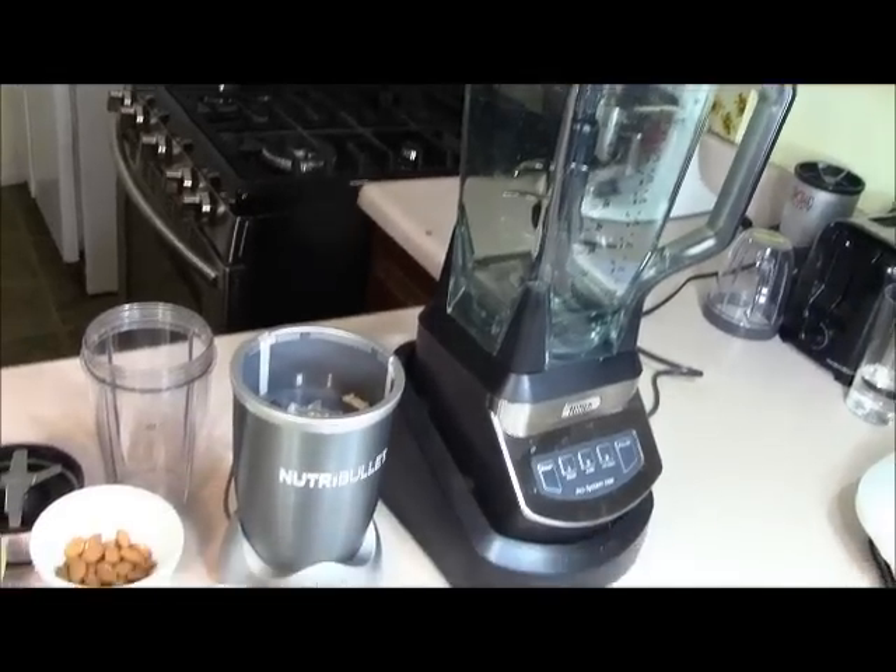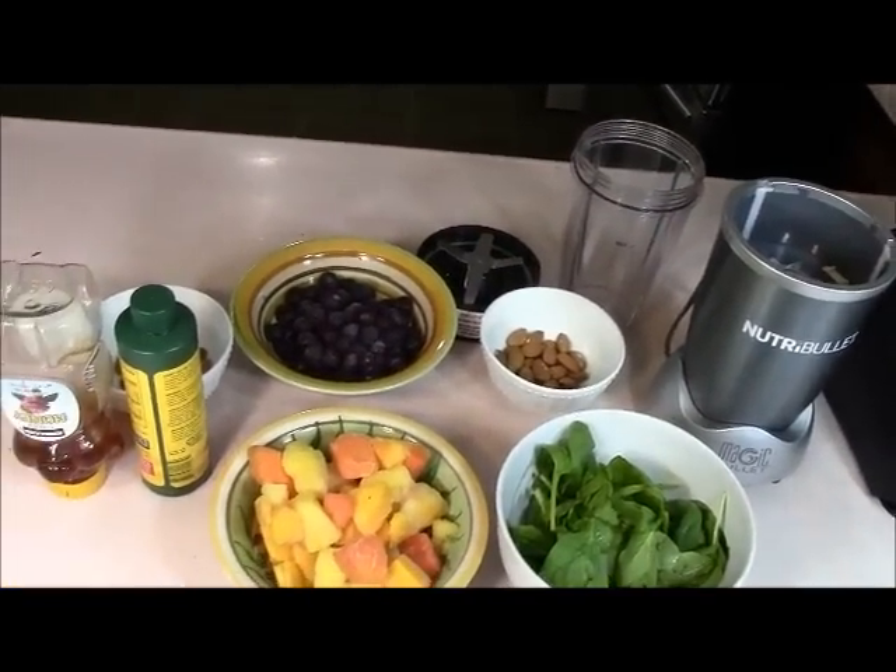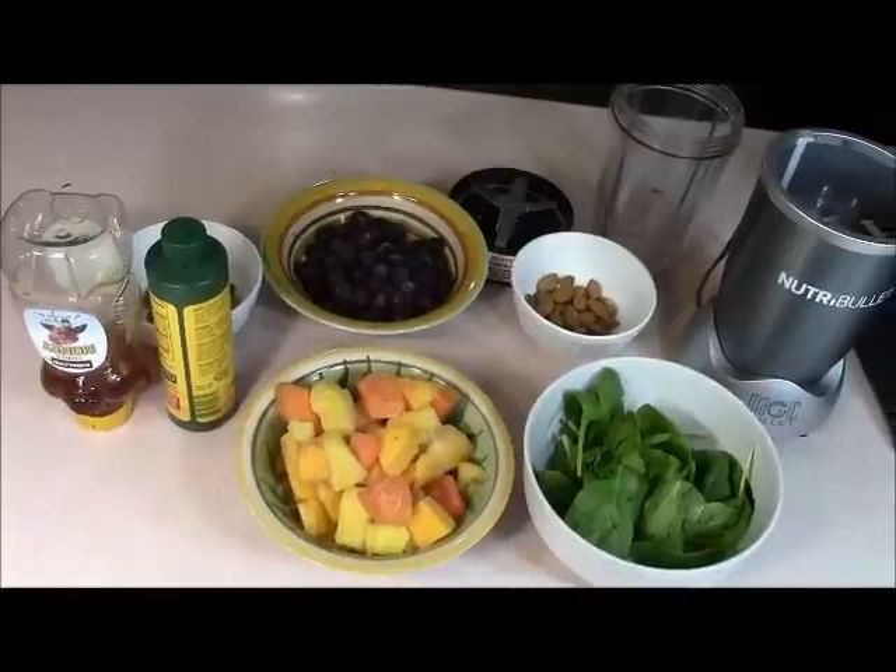Today I want to put these two popular blenders to the test, the Nutribullet and the Ninja. So there they are, the Ninja, the Nutribullet, and here are some of the ingredients that we're going to be blending today. So let's get started.